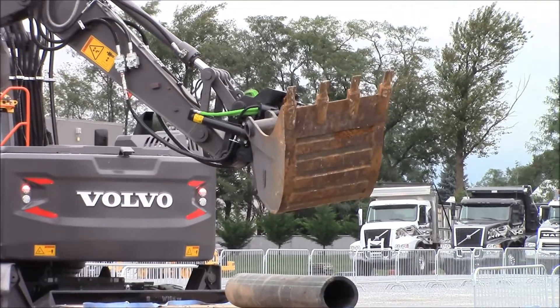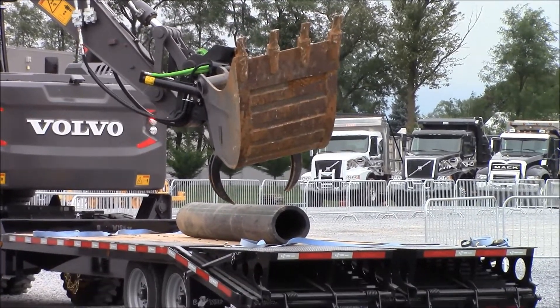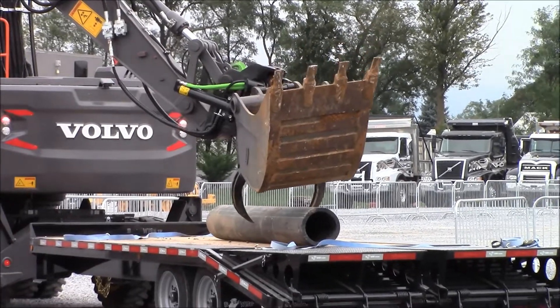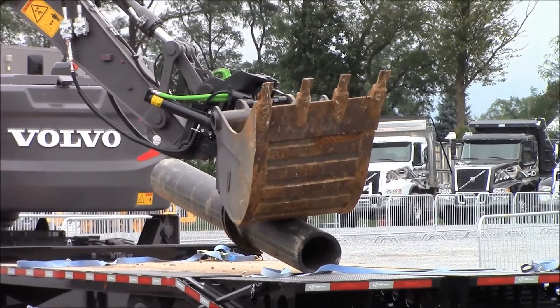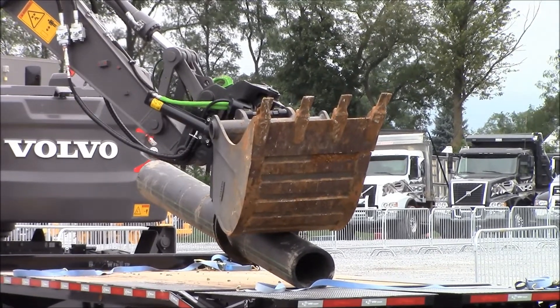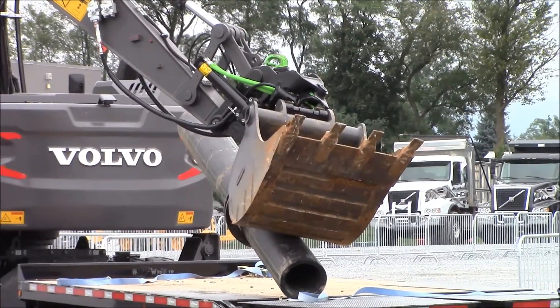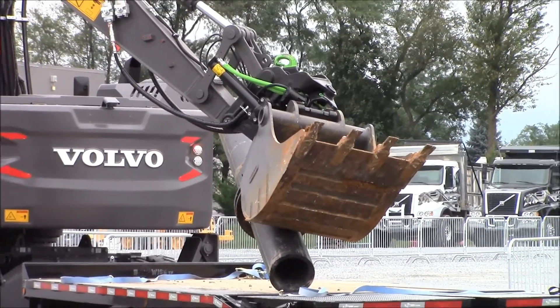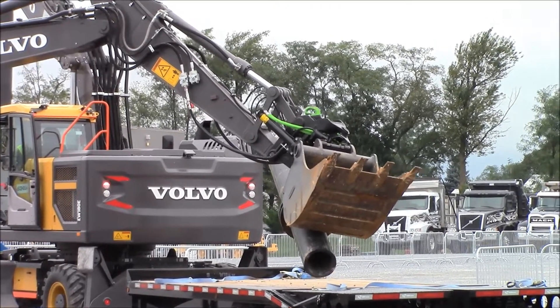Now he's going to open up the grapple. Come on down over the pipe. Get it roughly centered. He was asked to make sure he doesn't stretch up the trailer — that's why he picked it up where he got it. Once he's got a firm grip, he's going to stick around to the controls, tighten it up a little bit. Now he can lift it.